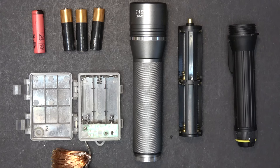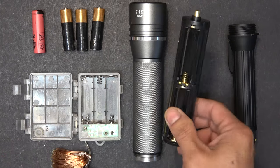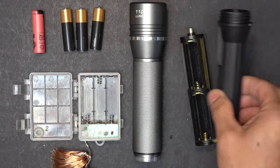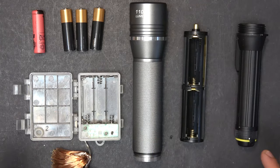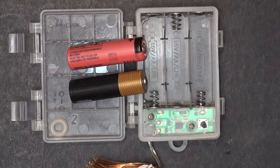I have three devices that use different alkaline battery configurations: one uses three batteries in series, one requires six alkaline batteries in a cartridge, and one requires two alkaline batteries. I'm going to show you how to connect one single lithium-ion battery in all of these devices.